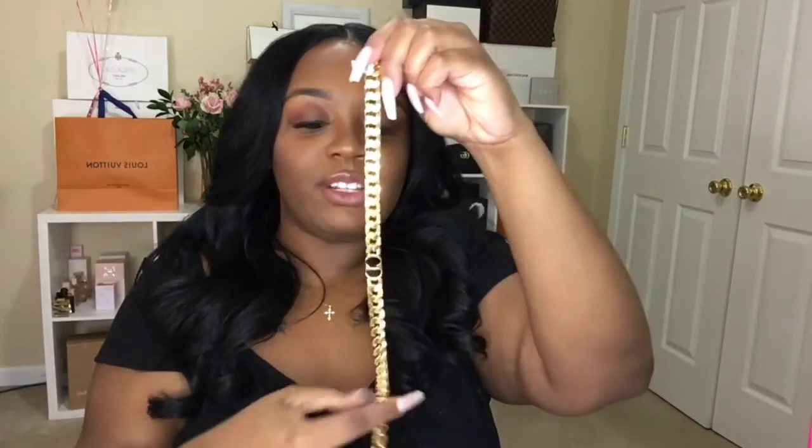I got the Dior choker, guys! This is so freaking cute. Like I said, I've seen this on some of my favorite YouTubers and I'm just like, this is so cute — I gotta have it.